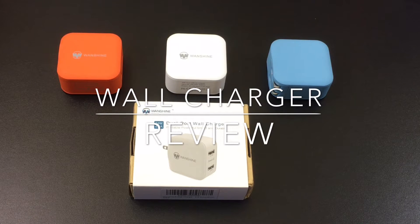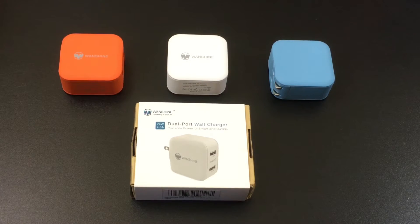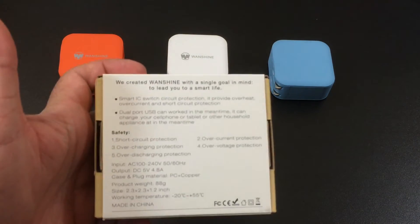Hi guys, EVP Mann here with Tablets for Me. Today I'm going to take a look at some portable wall chargers. These portable wall chargers are brought to us by Wanshine. Now before reviewing the items, let's go ahead and take a look at the specs for a second.